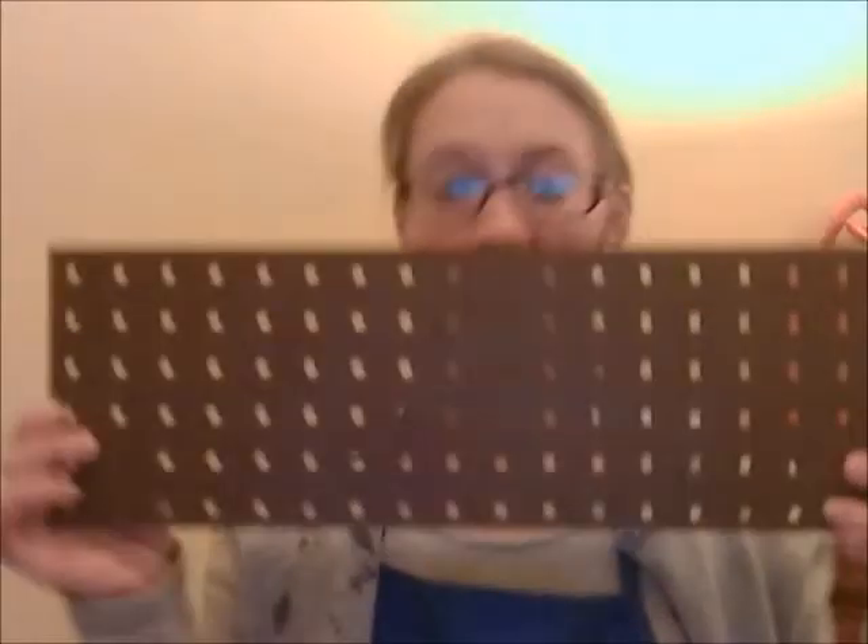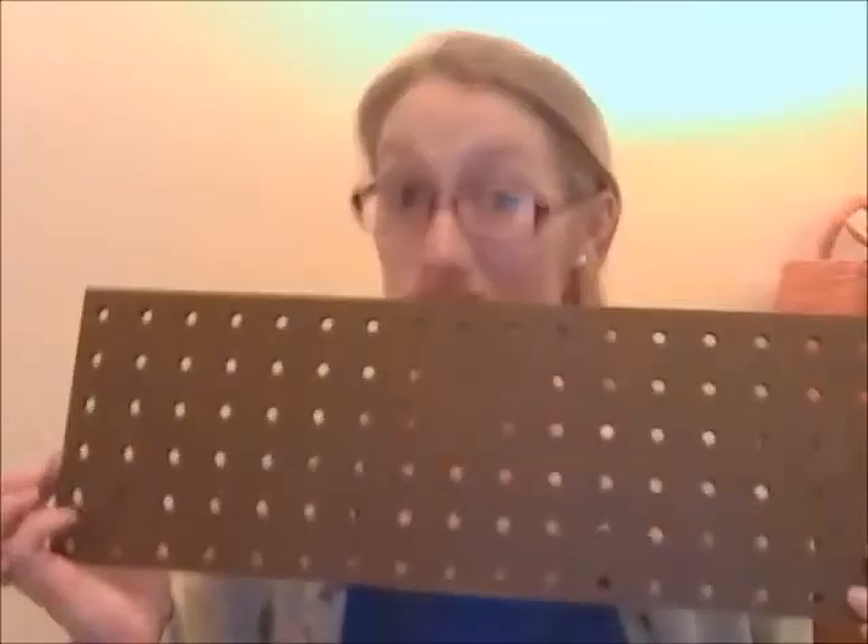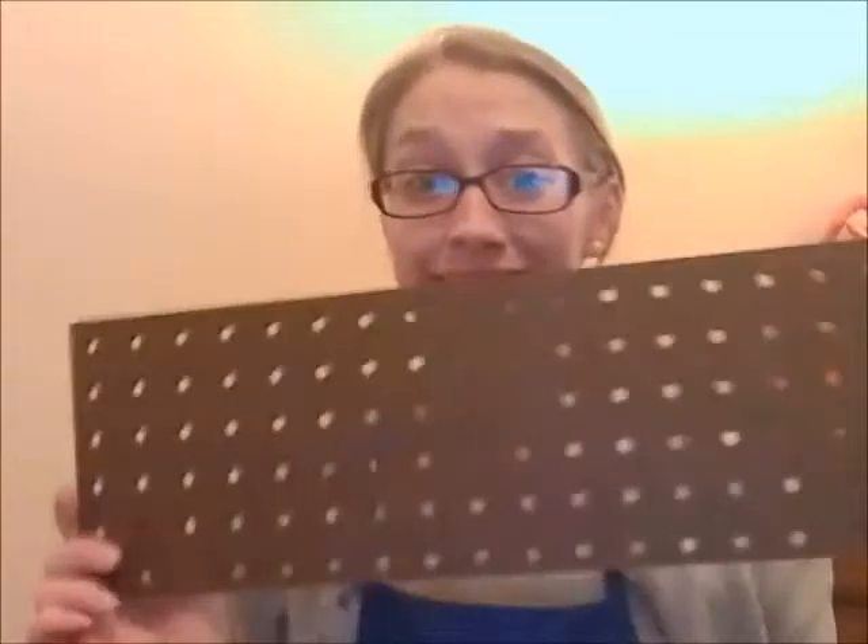But here's the problem, guys. We gotta make the instruments first, and we gotta figure out how to do that. So I wanted to give you some tips on how to do that. One thing we can use is a guitar pegboard. Not really a guitar, but we're gonna make it into a guitar because we're awesome like that.